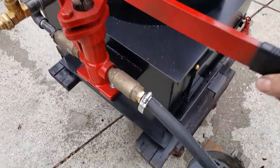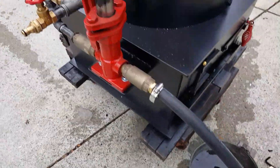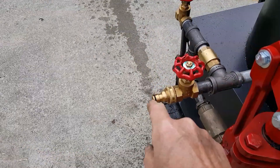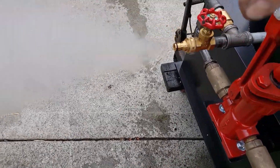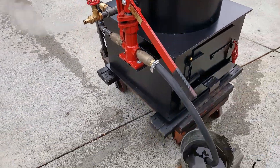It's got to move water into the boiler now at 100 pounds, so you've got to pump it a little harder, but it works great. Fill and drain are right here — just connect your hose to it and it fills right up.